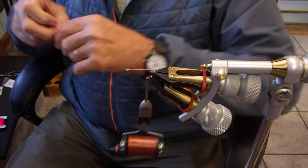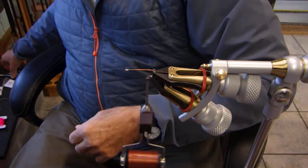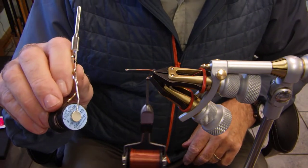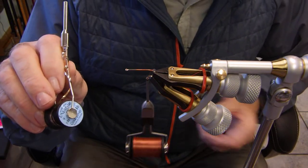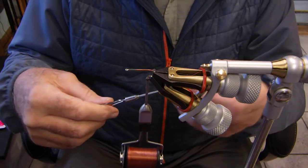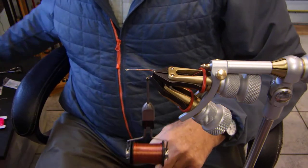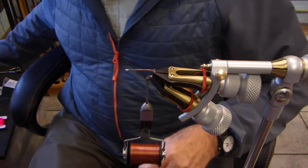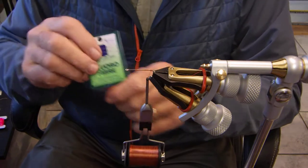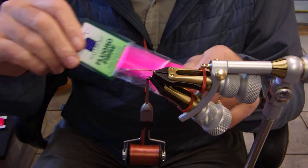Medium-sized bead chain eyes. And some Mylar that I have on a big bobbin — this bobbin actually works for Mylar, which is kind of cool. It's going to be a number 10, but you can also use a number 12. And the tail of the fly is going to be done with floral fiber, which is a really nice material.